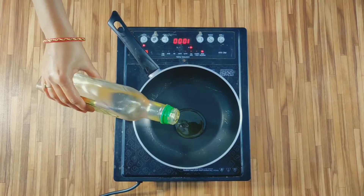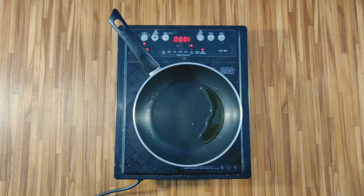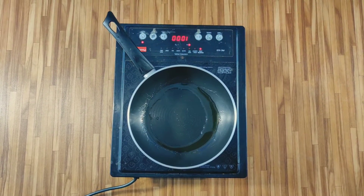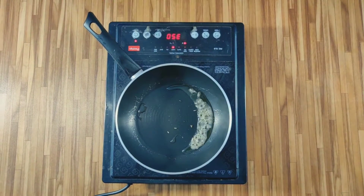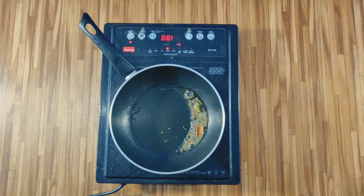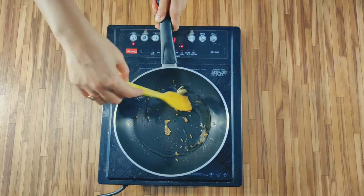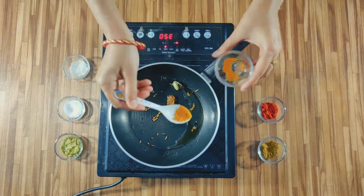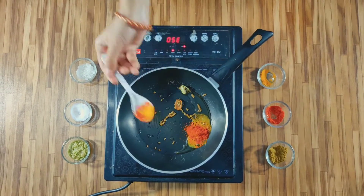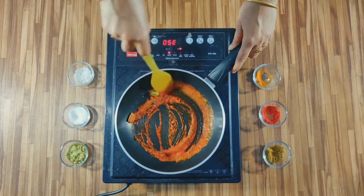Put a pan on the gas and add 1 tbsp of cooking oil. When it gets warm, add the salt and dark chini. When it gets warm, add the fresh tomato sauce, haldi, and Kashmiri lalmerch powder. Add these sauces — the color of the vegetables will be very good.